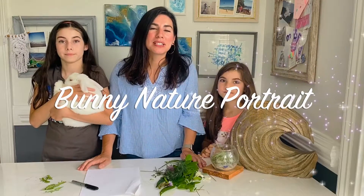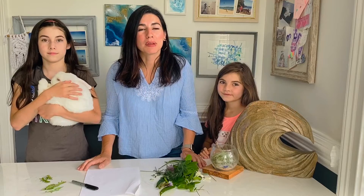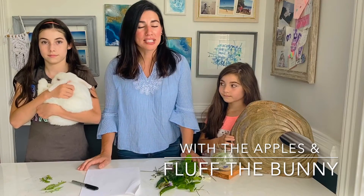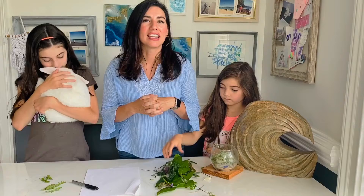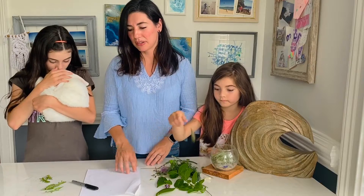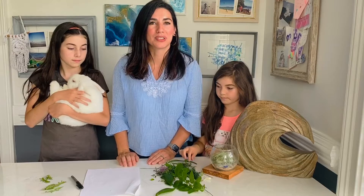Hello! Today we are going to be making a bunny portrait. Our bunny portrait is going to be part drawing and part nature. So we're going to go outside on a walk and find some nature — anything you find is good: leaves, grasses, flowers. Then the only thing you need after that is some paper and a marker, and you can create this really fun bunny portrait.